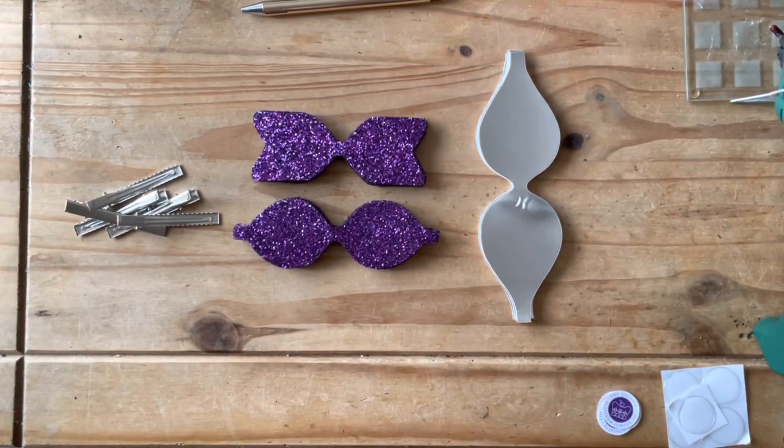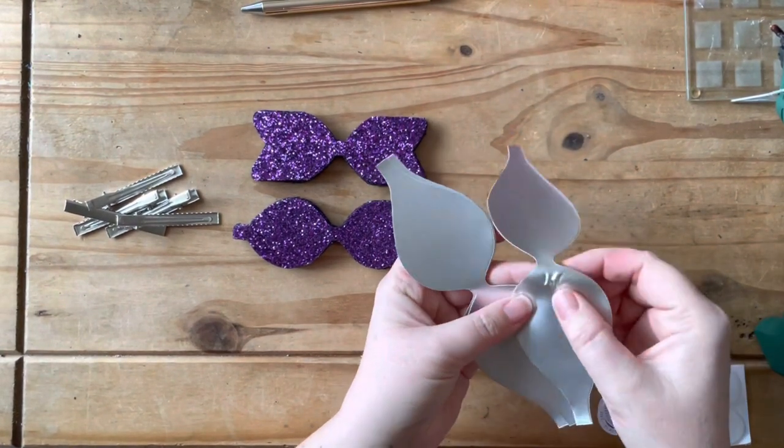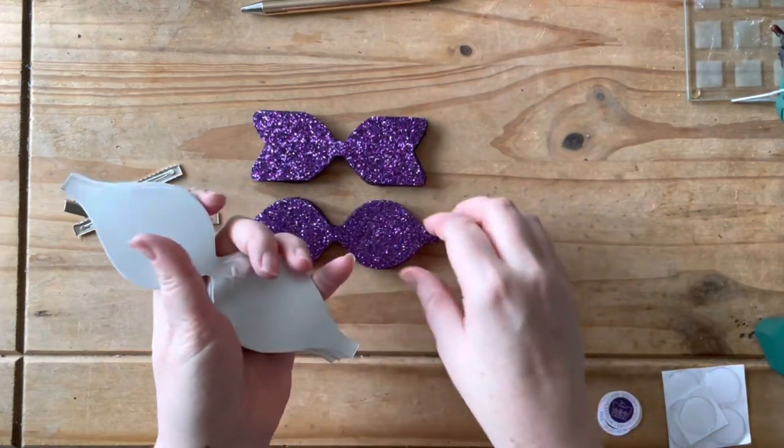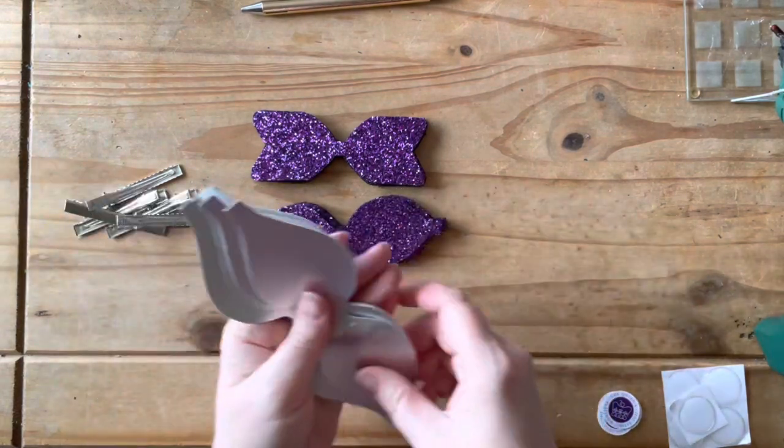Now all the templates have been cut out. We've got five of each ready there. As you can see, this one's got a little bit of a mark in it, which was a fault in the fabric. But I've cut it out in a place where you won't see it, because one of the purple glitter pieces will be on top of it, so I can hide that quite well.